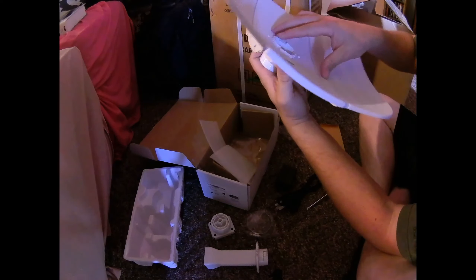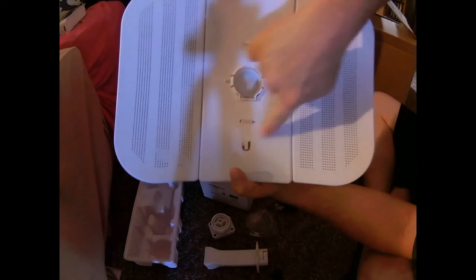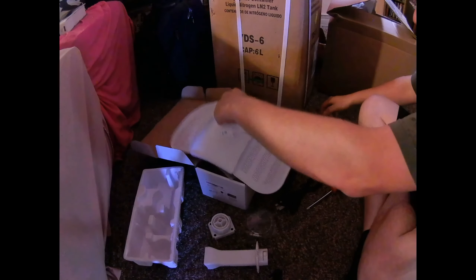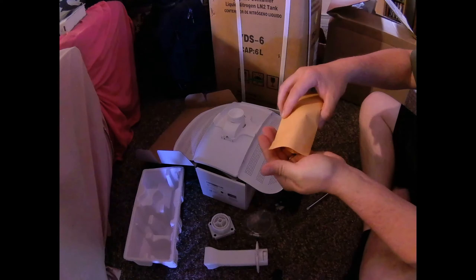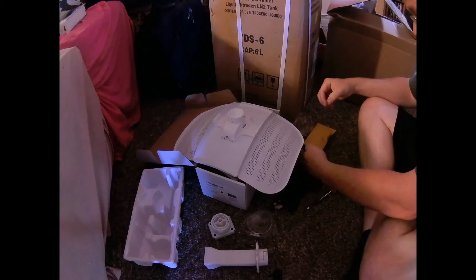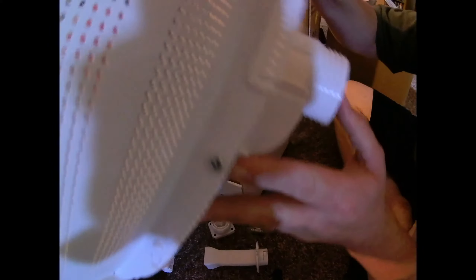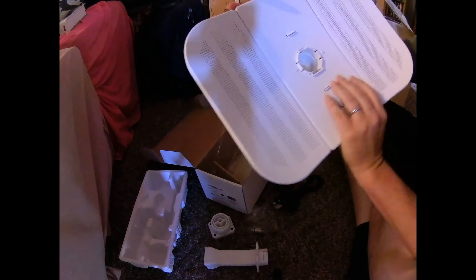Everything is snapped together — you can see how everything came to the front. Now I want to put those extra screws in. Setting it down and doing one at a time — these are not real big screws. We got our screws in. It's going to take a major force to knock this thing apart now.